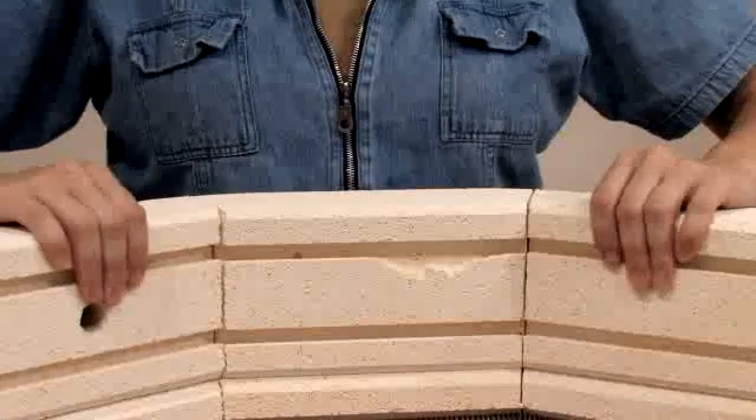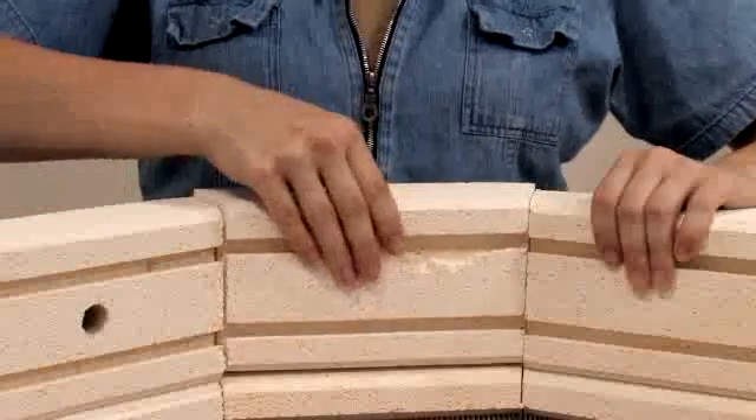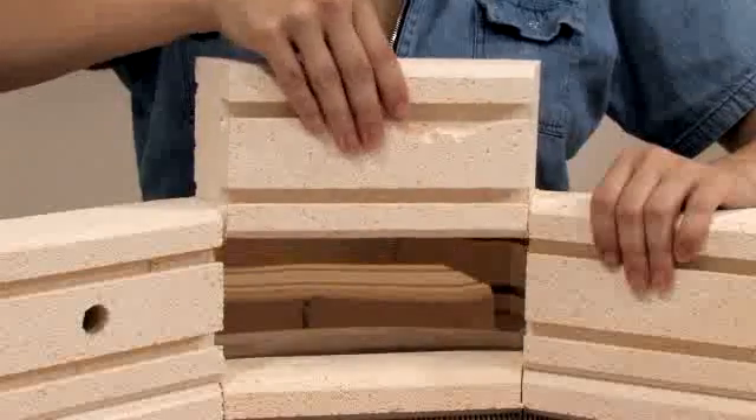When the band is slack enough, pull the brick on either side of the brick you were replacing until the brick you were replacing is loose enough to pull out.